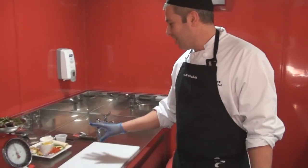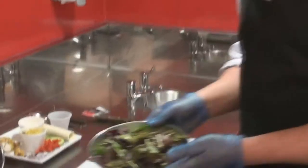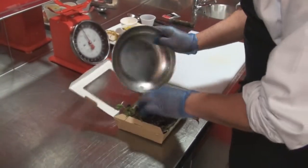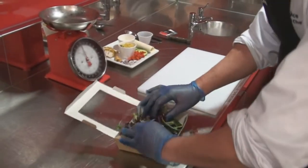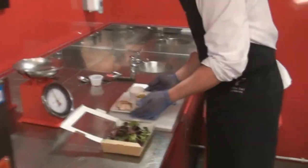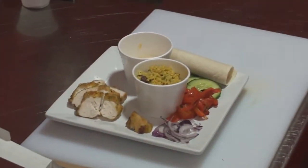We're going to start today with the first salad, which is the Moroccan chicken. I've got the 40 grams of leaf weighed out — pop those into the bowl. It might not seem a lot, but it's absolutely ample for this salad. I've got all the ingredients already weighed out on this tray, so I'm just going to show you how this one is assembled.